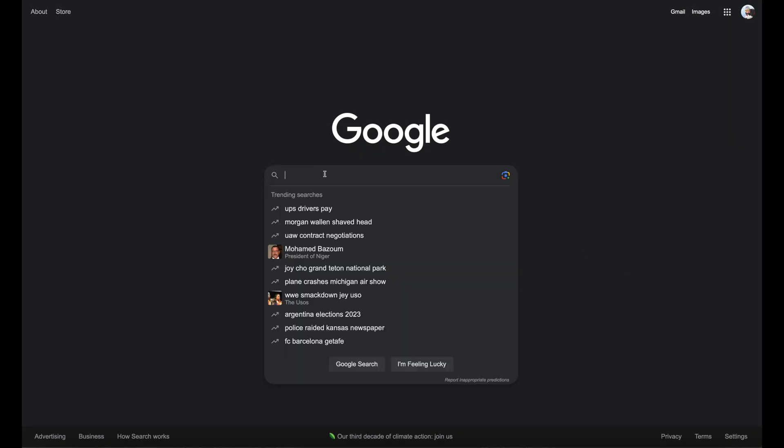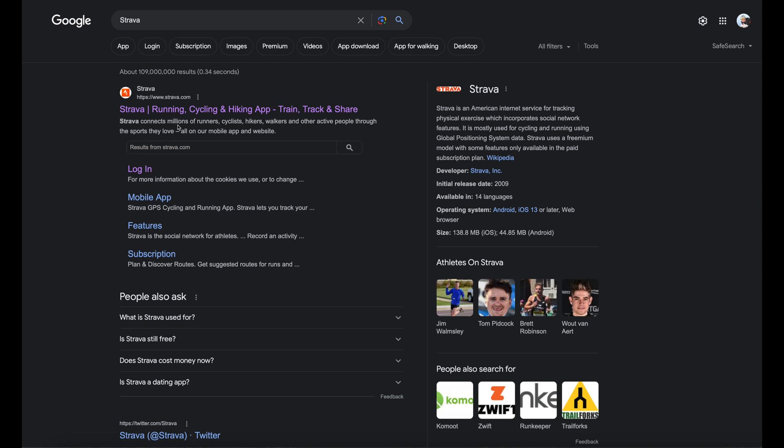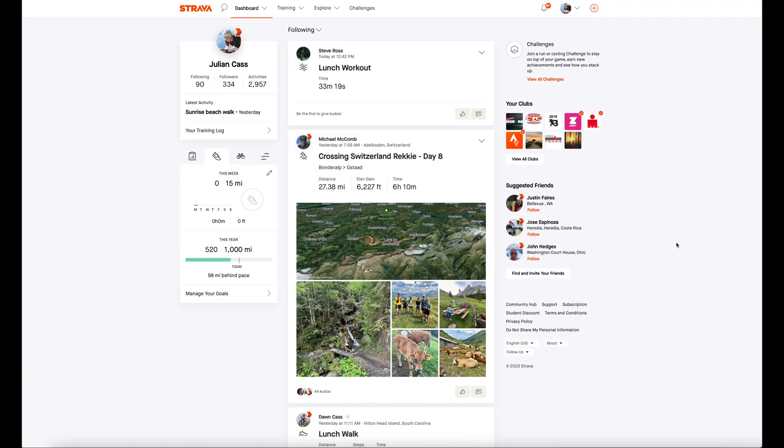Hello, welcome. What I want to do here is show you how I can create a route in Strava which can then sync immediately to your Garmin watch or your Garmin bike head unit. I should point out that I am a subscriber to Strava, which means I pay for it. That does give you some extra features, and one of those is the ability to create routes that you can then sync directly to a Garmin device.